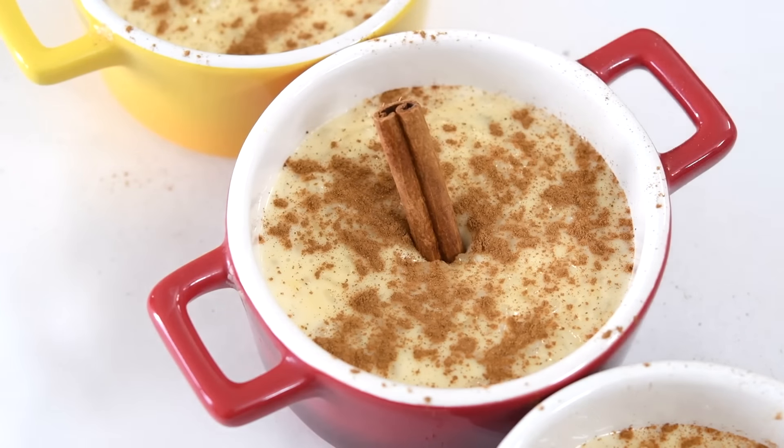Store cut vegetables in water to keep fresh. Keep cut vegetables fresh longer by storing them in water. Place veggies like carrots or celery in a container, cover with water, and refrigerate. This method prevents drying out, maintaining crispness and extending shelf life, making it a practical way to keep vegetables ready for snacking or cooking.